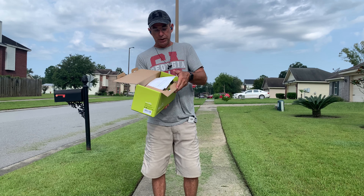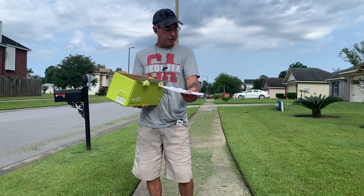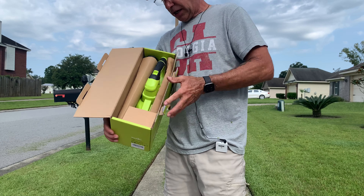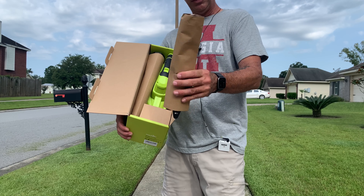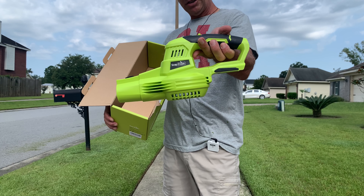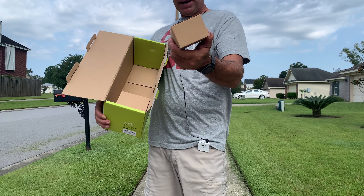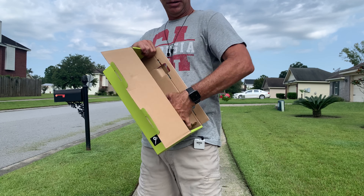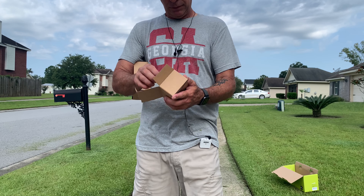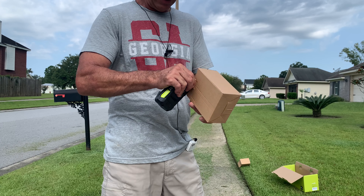Here's what you get in the box: paperwork, instructions, a warranty card, and some battery information. Inside the package, you've got your extension tubes, the main unit, a charger, and a battery pack. The battery is 20 volt, 2 amp hour, and the charger is a standard plug-in charger.